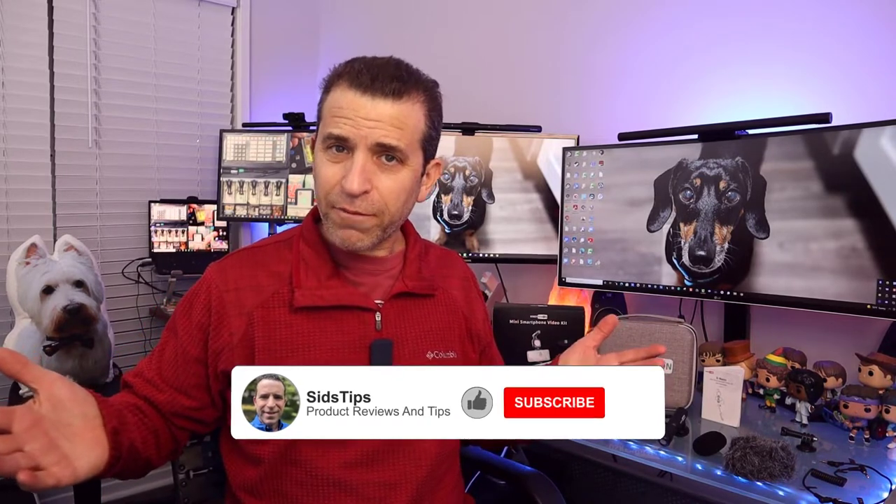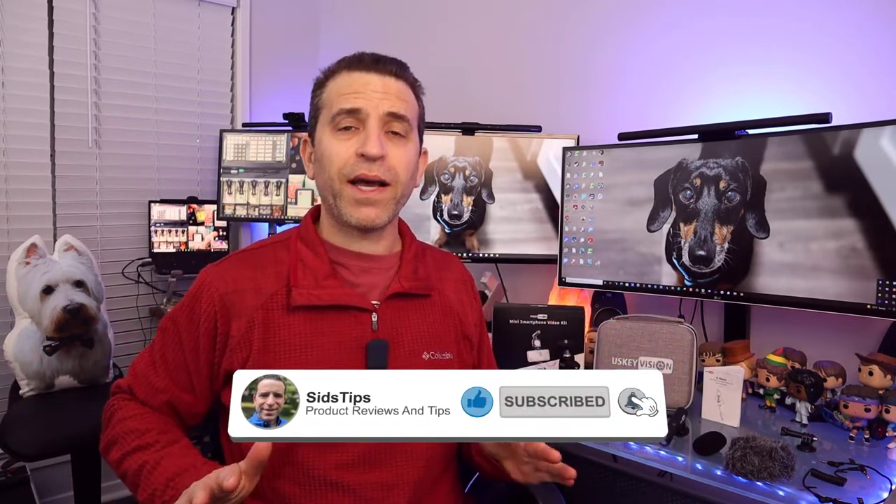This kit is under $60 and I'll put the link down below, so make sure to click on that. You can read the reviews and if it makes sense, you can order it. By the way, if you find this video helpful, I'd greatly appreciate a thumbs up. If you're not a subscriber and find value here, click that subscribe button and the bell icon so you can be notified of new videos.